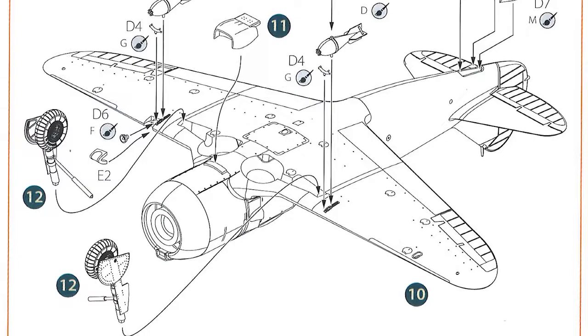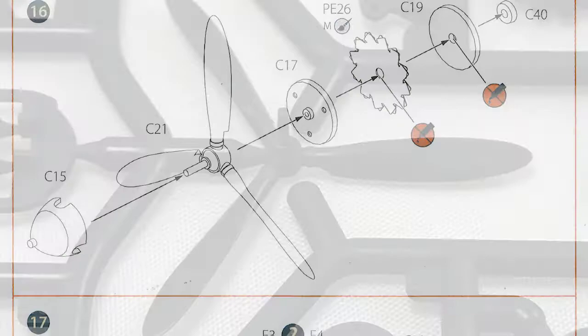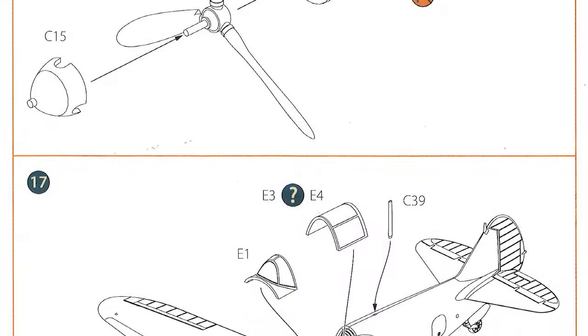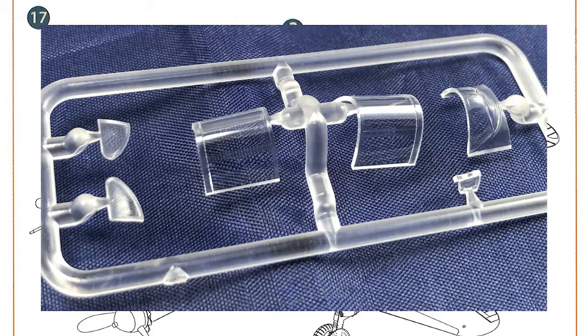The under-engine air cooling inlet goes on as well. Onto the last page: step sixteen is putting the propeller together, plus the parts that go behind the propeller which cover up most of the engine visible inside. Step seventeen, the last parts: attach the propeller to the aircraft, attach the canopy, pitot tube, aerial — and that's it, finished.